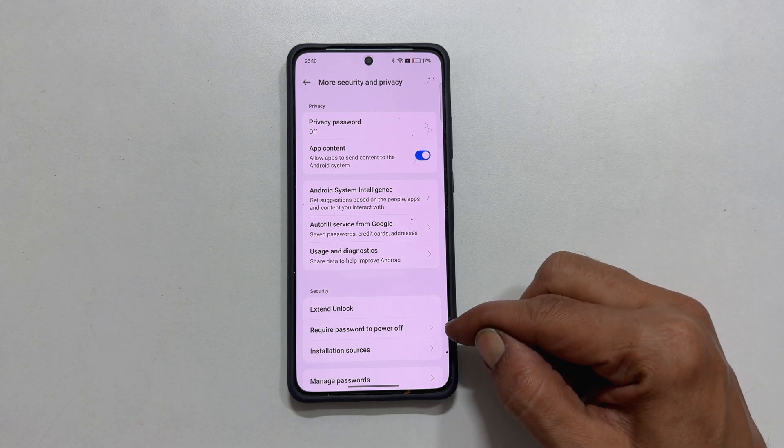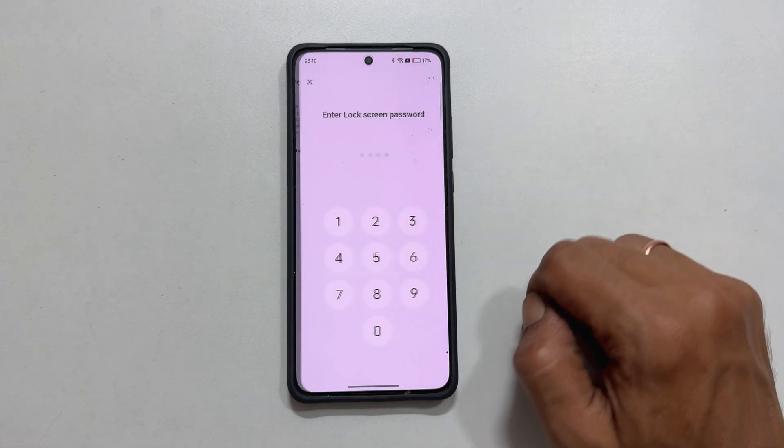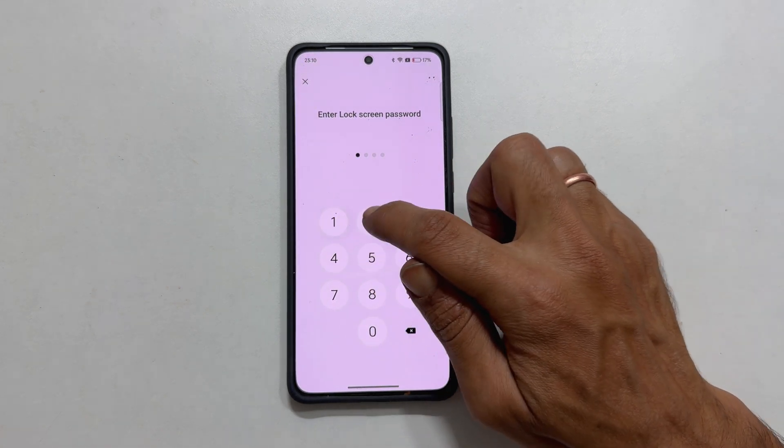Look for Require Password to Power Off and toggle it on. You will be prompted to enter your screen unlock password for confirmation.